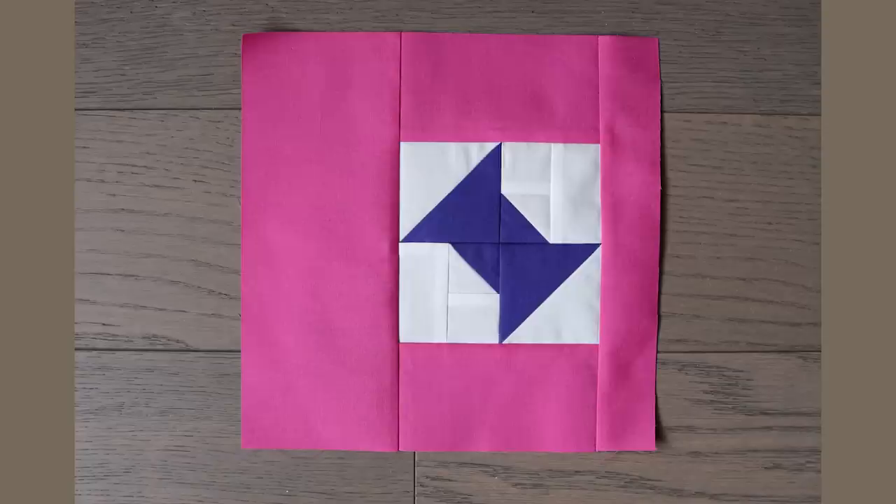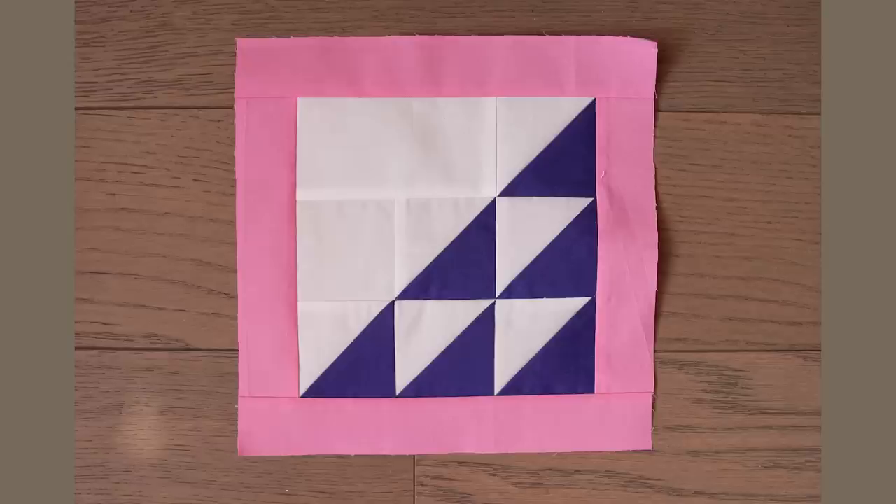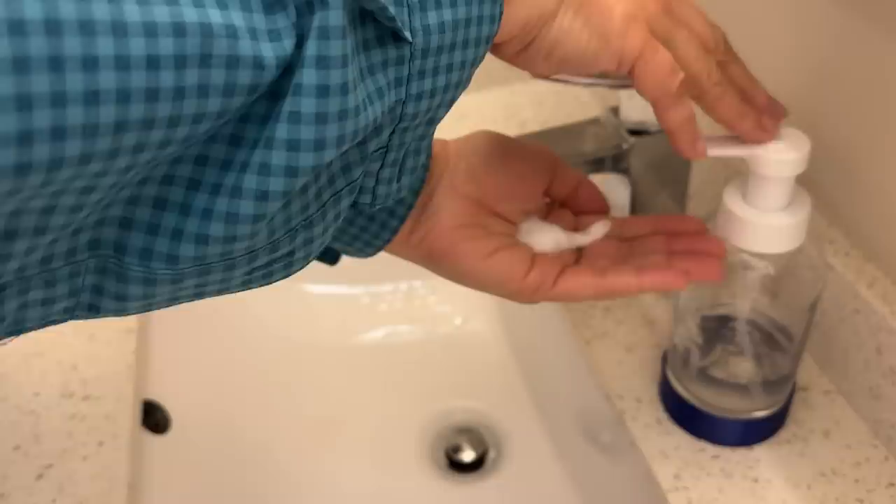I'm giving another shout out to Andover Century Solids. Not only did I enjoy their vibrancy, I loved the weight of the cotton and the fineness of the weave. They cut, sewed, and pressed really nicely, and you can see it in the results. You know how challenging I found working with white fabric — with a dog in the house, I had to wash my hands over and over again to keep the dirt from getting on my whites.